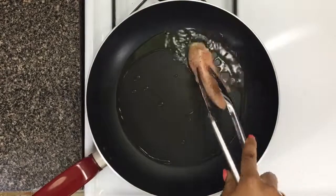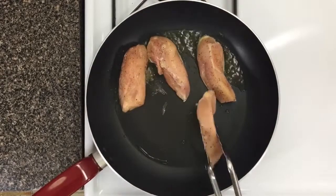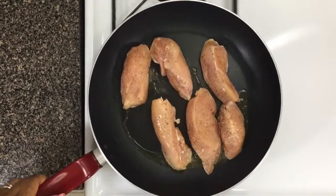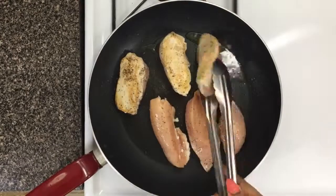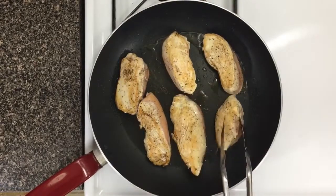I'm gonna cook this chicken for a total of about seven to eight minutes — that's about two minutes on each side — to make sure it's perfectly cooked and perfectly browned. You need to add color to your chicken because color is flavor, and no color means no flavor.